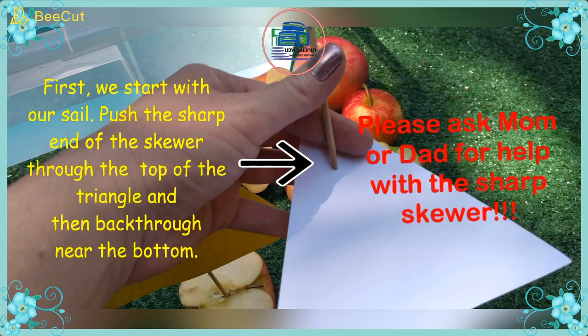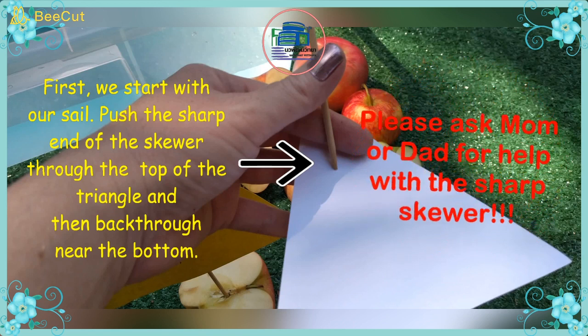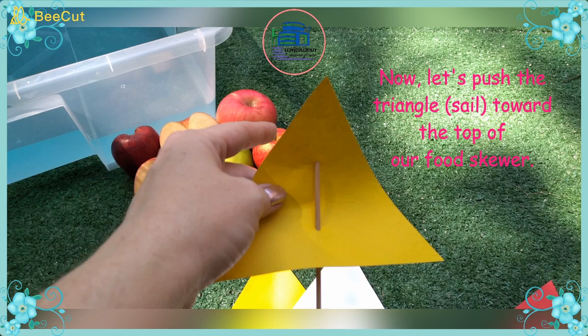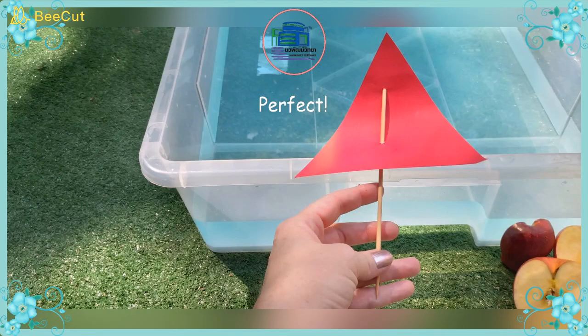First we start with our sail. Push the sharp end of the skewer through the top of the triangle and then back through near the bottom. Please ask mom and dad for help with the sharp skewer. Now let's push the triangle, or the sail, toward the top of the food skewer.